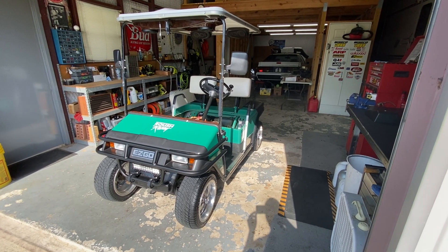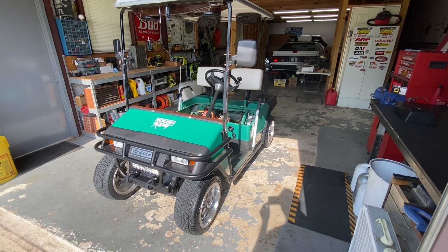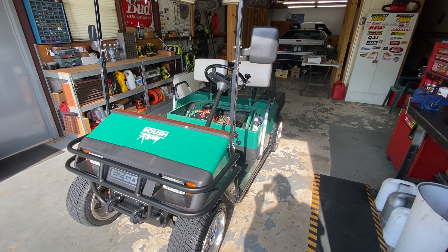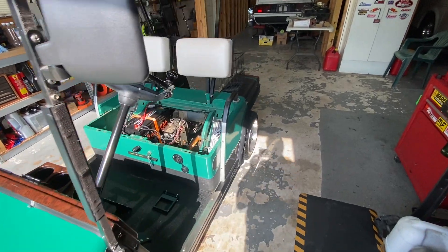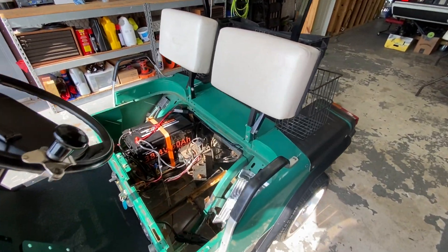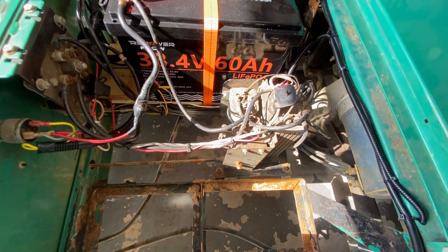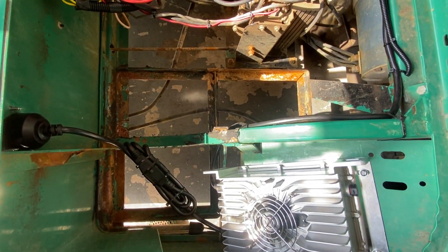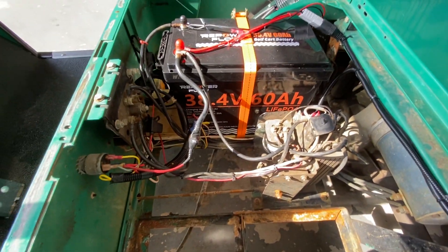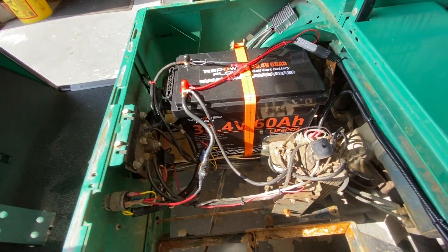I started looking on Amazon to find a battery that would fit, and all the ones I found seemed a bit too wide and too long for this setup, and I'll show you why. The EasyGo's of 1993 and prior had the speed controller and the solenoid dead-centered in the battery area, so you'd have three batteries on this side and three on the other side — all of that is in the way for a longer battery back there.